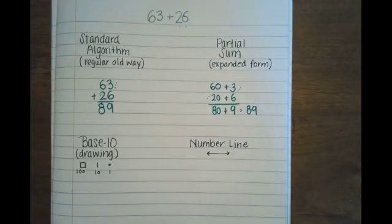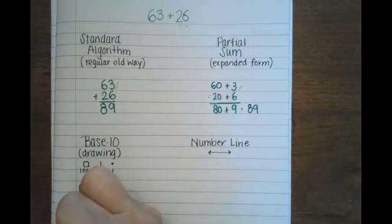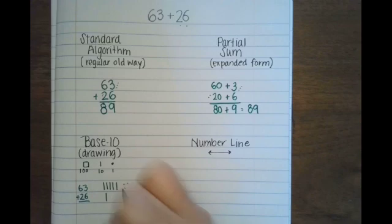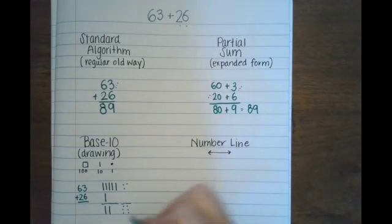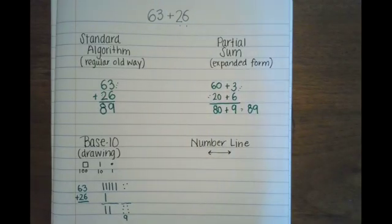Base 10 — I'm going to show you a little trick: I always do my things in groups of 5, it's just easier. So for 63, I draw 6 tens and 3 ones. For 26, I draw 2 tens and 6 ones. Now I add it all up: the ones — 3, then 6 more gives 9. The tens: counting up by 10s gives us 80. So 80 plus 9 is 89.